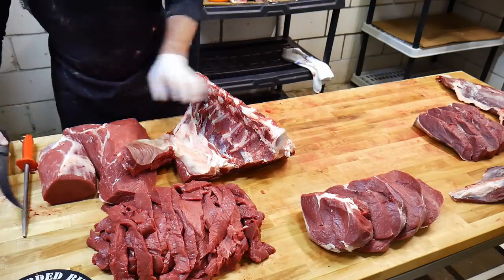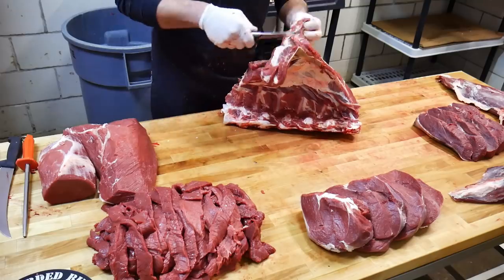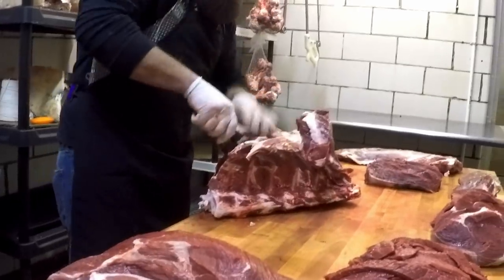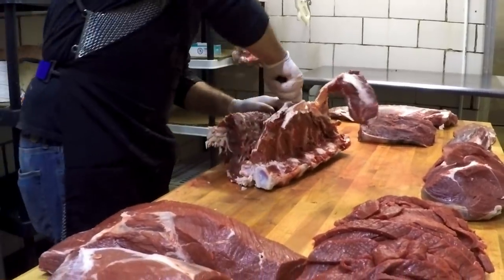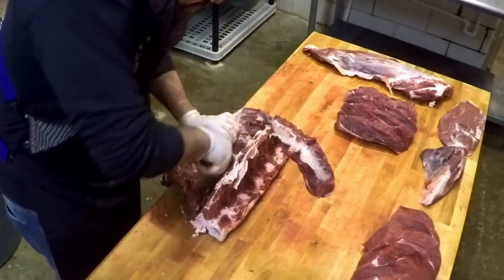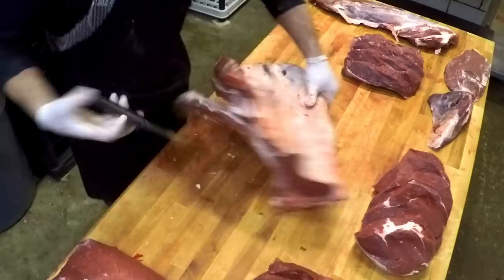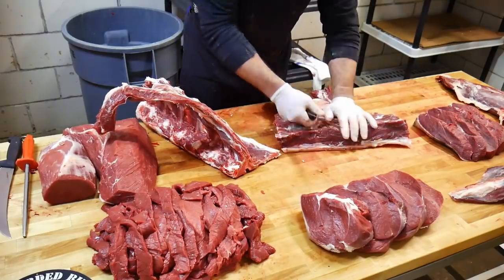Now we'll move on to the strip portion. Normally if I was on the bandsaw I'd buzz that off with the saw, but since we're not using the bandsaw today, I'm going to remove the strip loin out of the short loin simply using my knife. Staying as close to the bones as you can. Once you get that portion somewhat boned out, you can move to the back and cut along this vertebrae — the spine — and that allows it to break free. Now we have that strip loin out.